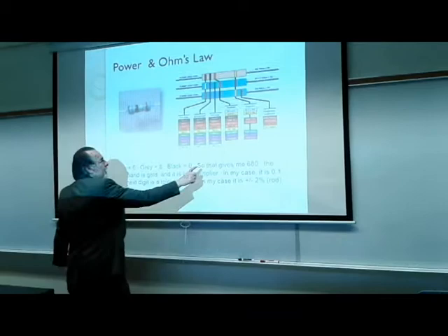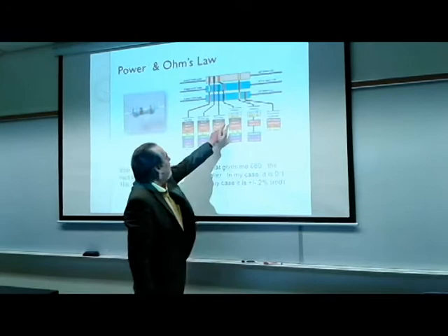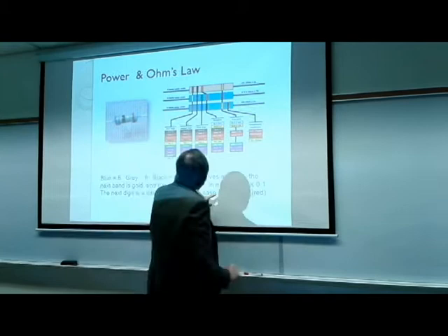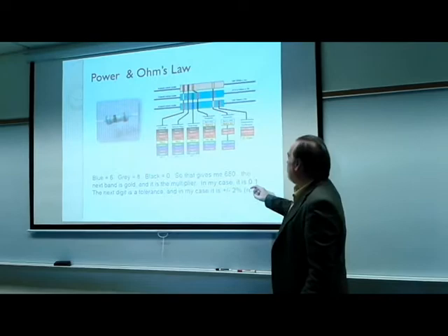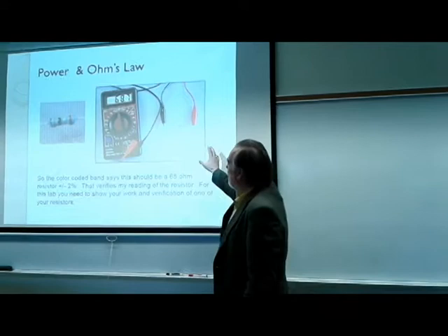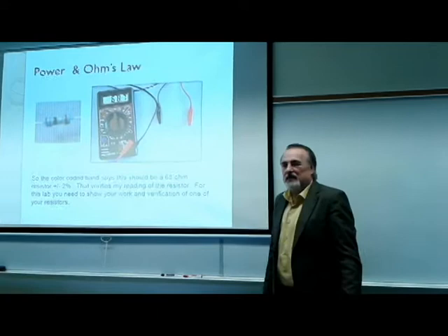Blue is 6, gray is 8, black is 0 — that gives me 680. The next band is gold, which means multiply by 0.1, so that comes to 68 ohms. The final band is red, indicating a tolerance of plus or minus 2%. Our measured value of 68.7 ohms is just about right, within that 2% tolerance.